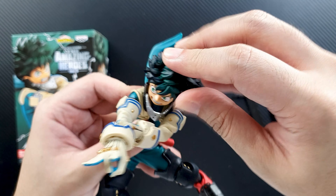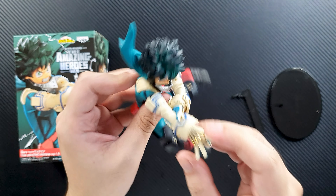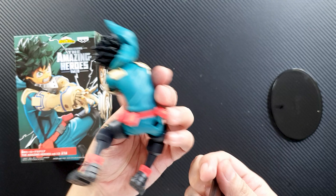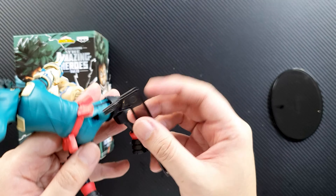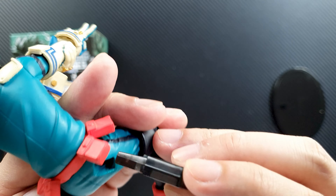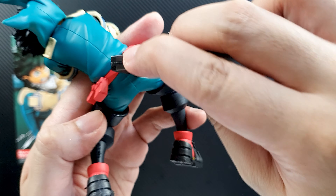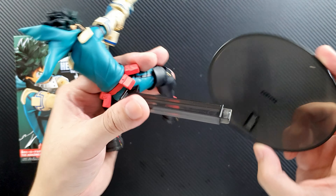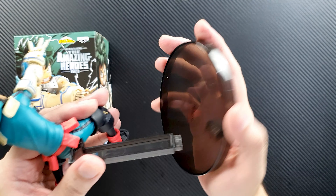It's very nice that the cowl is already attached. This is a very nice Deku figure. I thought there would be effects on his hand, but nope. The stand goes on this side — it has a peg, so it goes in at an angle. Put it in like so — be careful not to break it — and it comes with a transparent base, which is very nice.